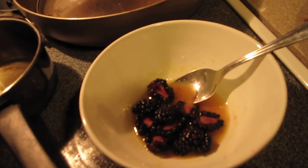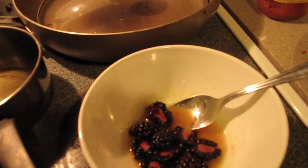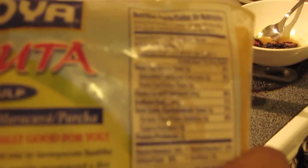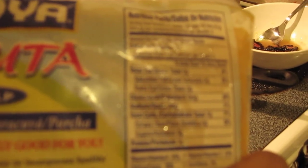I'm going to show you guys a recipe for a healthy fruit snack. I buy this fruit pulp by Goya — it's the passion fruit pulp, and it's 100% pure and natural. The whole container is 39 calories per serving.